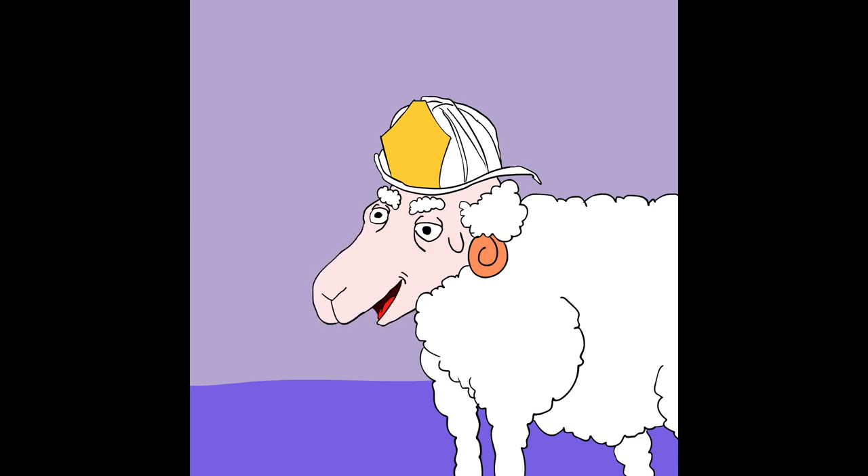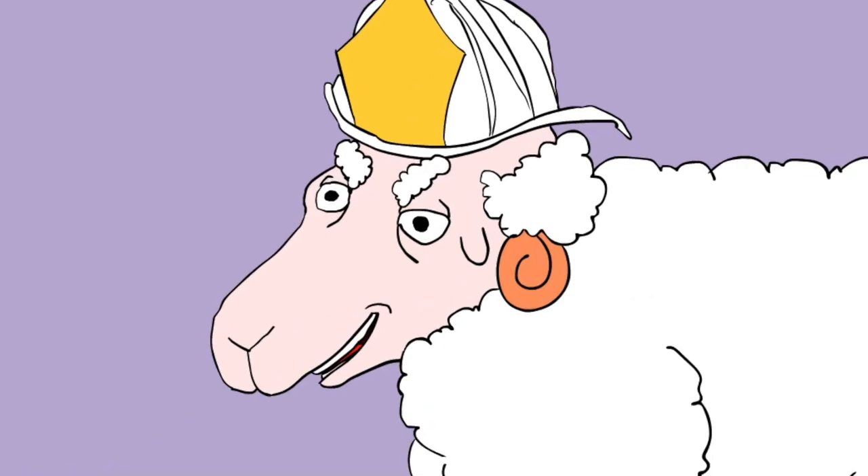This has been Shlomo the Sheep reminding you: don't put water on a grease fire.